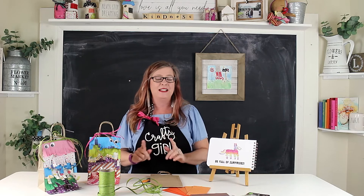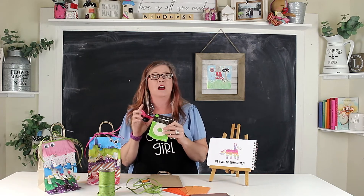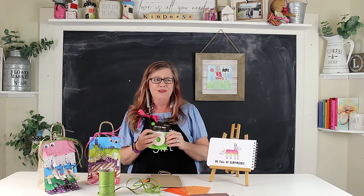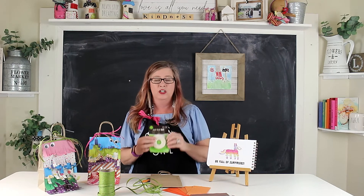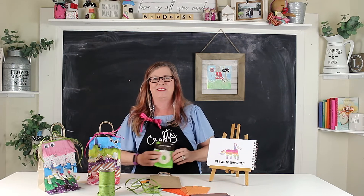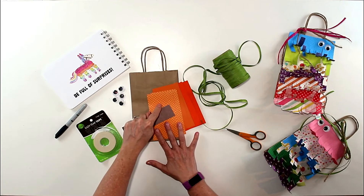You're going to find out how easy this is using one simple adhesive. ThermoWeb makes this amazing easy tear tape — it's two-sided tape that's super great because it holds everything together, and that matters. That's what we're going to use to make our piñata. Let's do it!